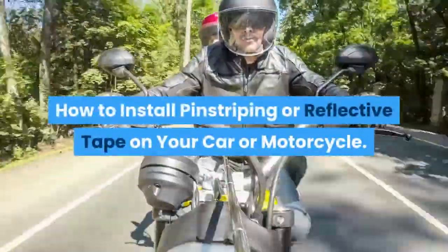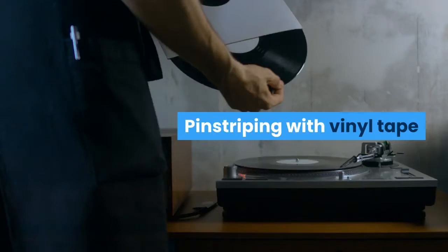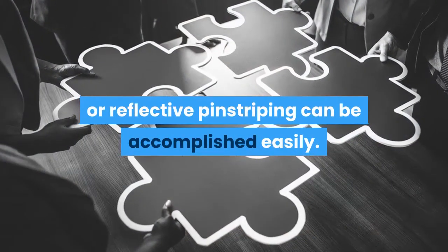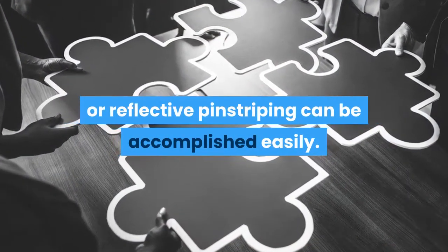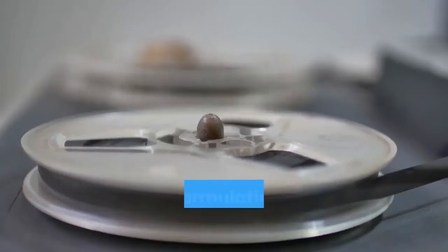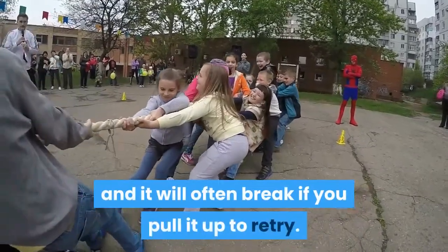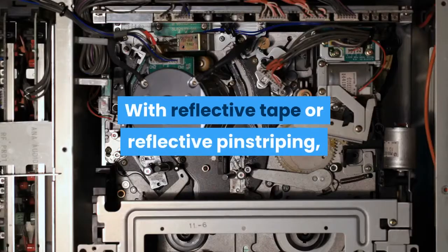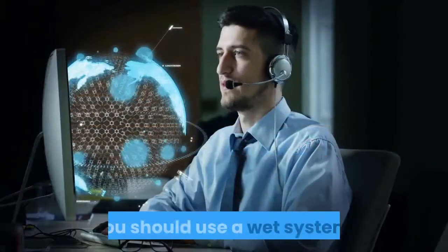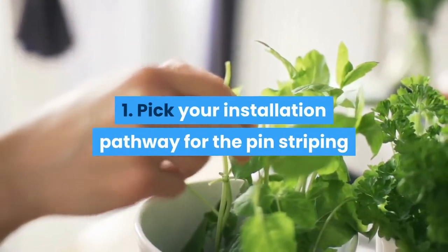How to install pinstriping or reflective tape on your car or motorcycle. Pinstriping with vinyl tape or reflective pinstriping can be accomplished easily. You can use a dry method for ordinary pinstriping, but not with reflective pinstriping or reflective tape. The formulation for reflective tape is different and it will often break if you pull it up to retry. With reflective tape or reflective pinstriping, you should use a wet system.